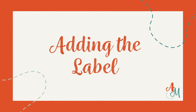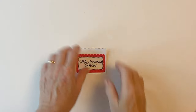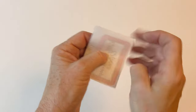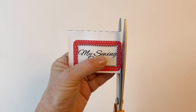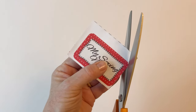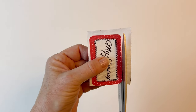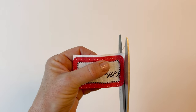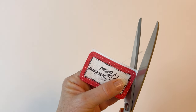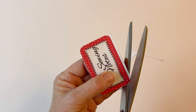Adding the label. You can add a printed label to the front of your notebook — choose the one you want. I've placed bondaweb on the back of mine and pressed it with the paper side up, just because it makes it easier to hold it into place. You don't have to use this but it just makes it a little bit easier. Cut around the outer edge of your chosen label.